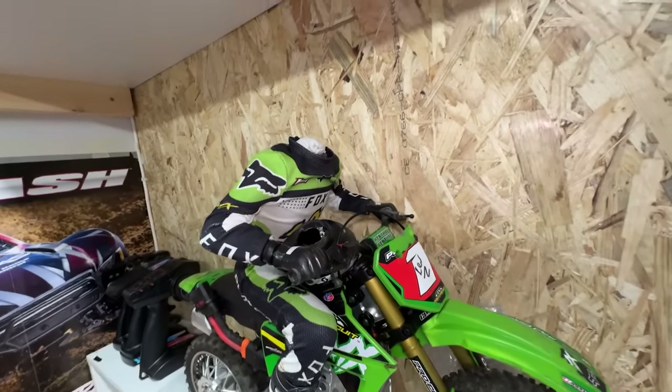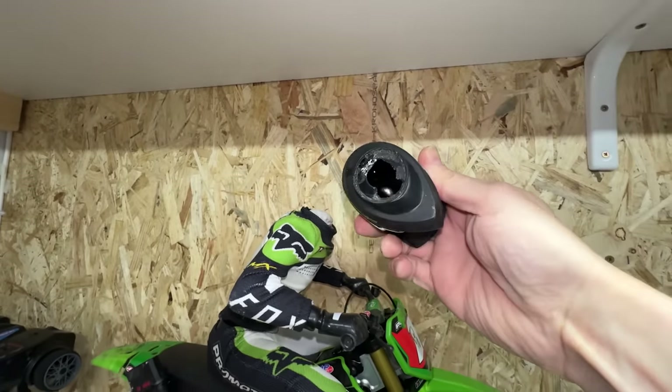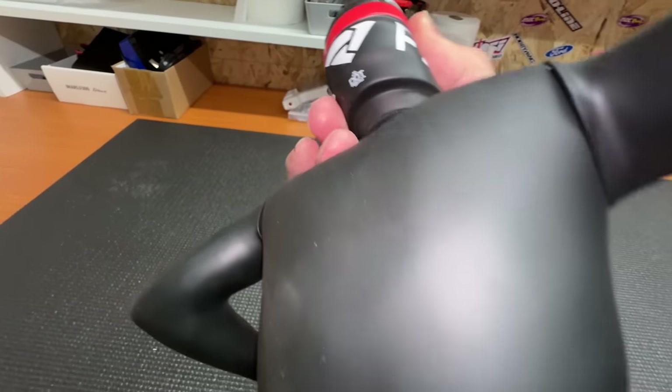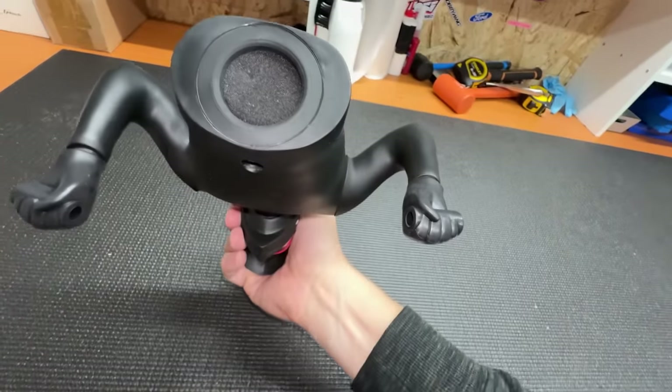So Moto needs a new rider - the head came off and you can't just buy that part, you've got to buy the whole rider. So I've got the whole rider here. But I think on this one the head is part of the body, so I don't think it's going to come off again. Let me know if you know.